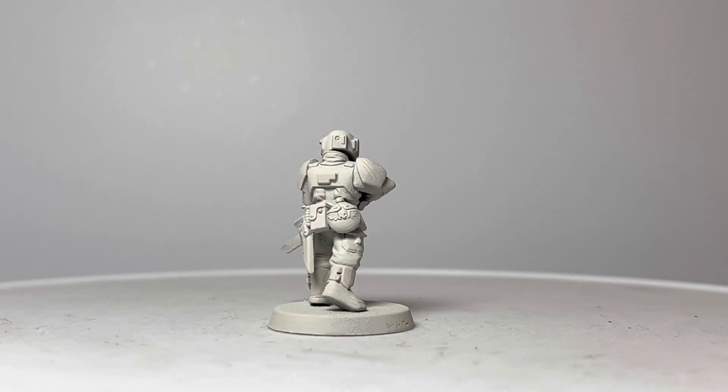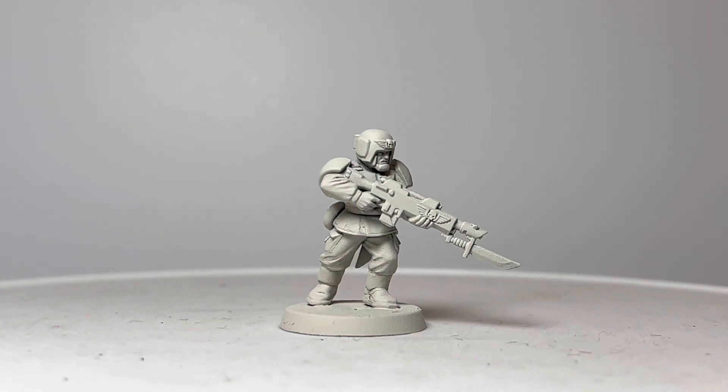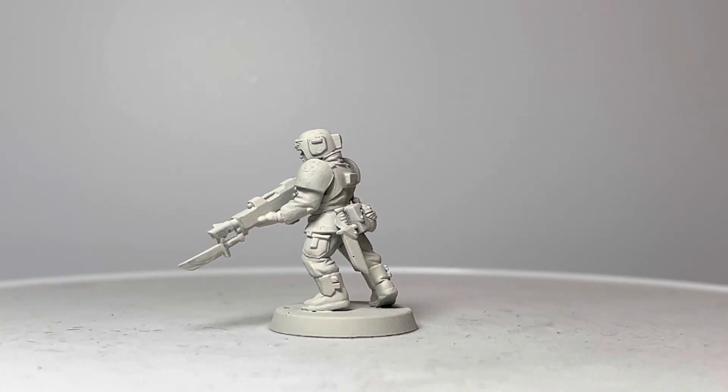Hello there guys, and welcome to Mad Doc Minis. Let's take a good look at this miniature. This is a not-so-classic plastic Cadian, and I say that because we had many generations of Imperial Guardsmen before this kit came along.